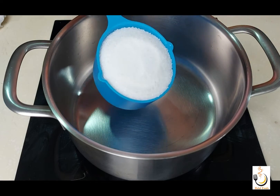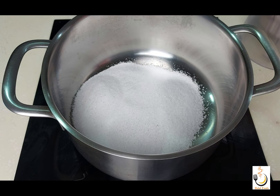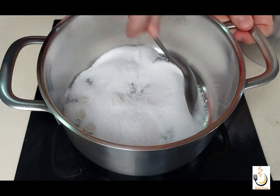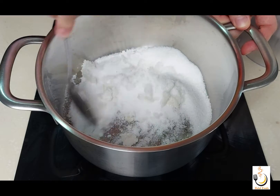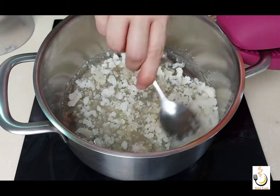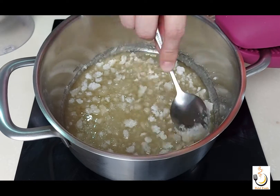In a pot on low heat, I'll use one cup of sugar — I want to caramelize this sugar. It's better to use a stainless steel pot or a saucepan for this recipe. When you see the sugar starting to melt on the edges, start stirring it. Be patient and keep on stirring until all the sugar melts.